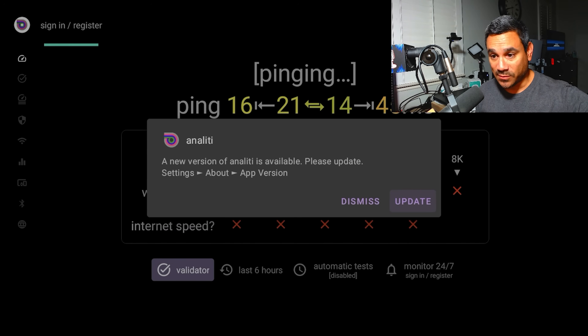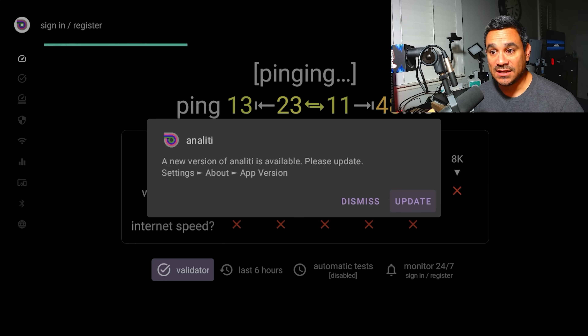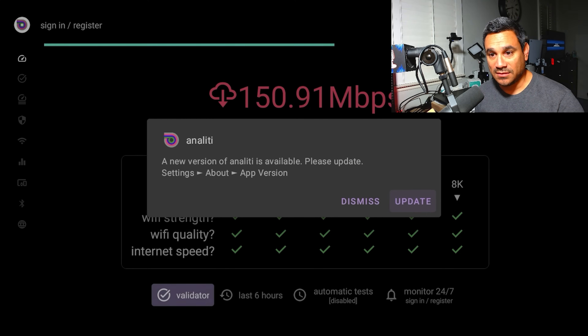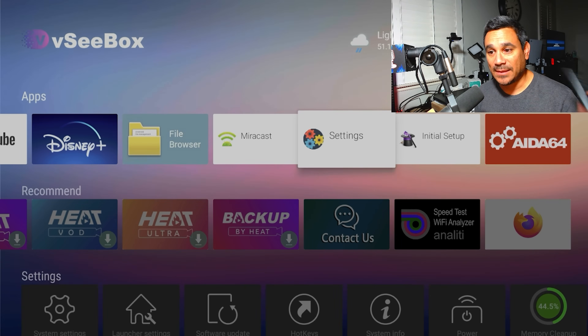If you're running Smarters, run the speed test in Smarters. If you're testing the whole box, do it at the box level. Here it is running the test — super easy. It's going to take off. There's an update prompt but I'm leaving it to block some of my information.